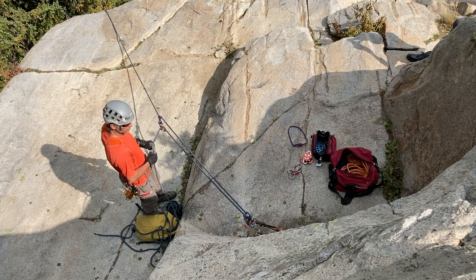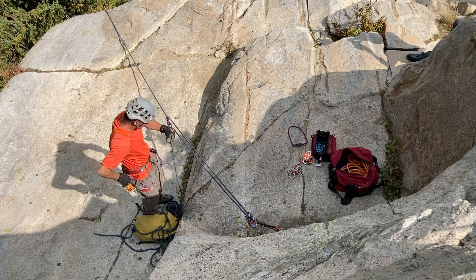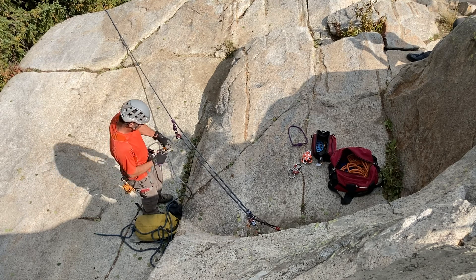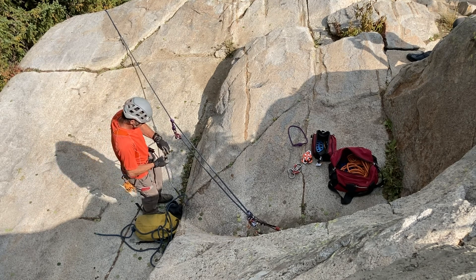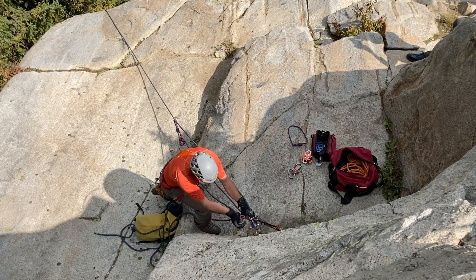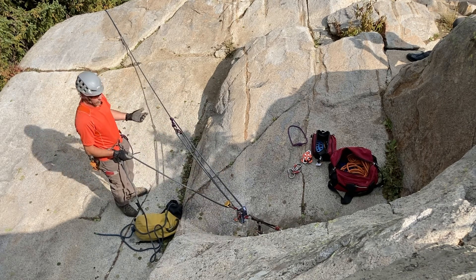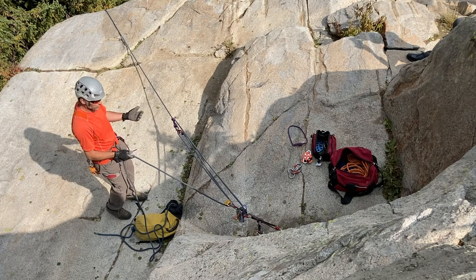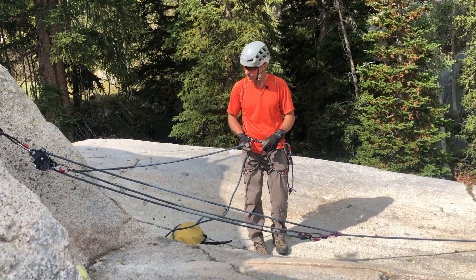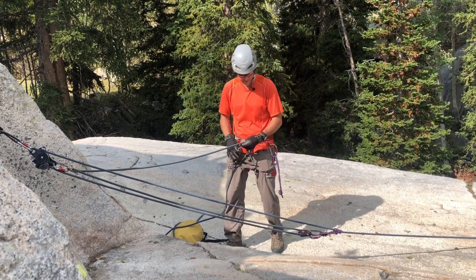If I want to add another simple mechanical advantage system to this, the easiest way is to take the hauling strand, put a pulley on that, and put it into my becket. Now I have a three to one with a redirect, which can be really useful if there's a better place to haul — the hauling end doesn't need to be directly in line with the system. But this doesn't provide any more mechanical advantage.